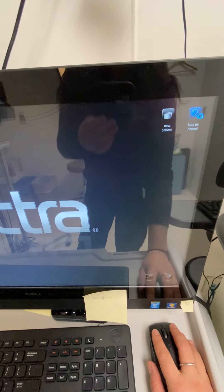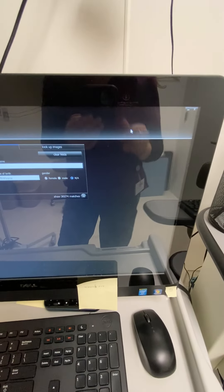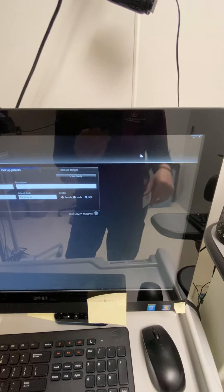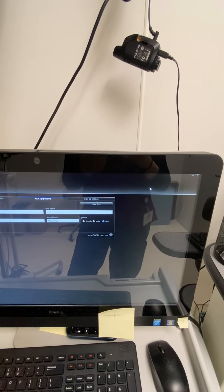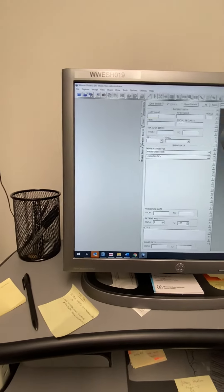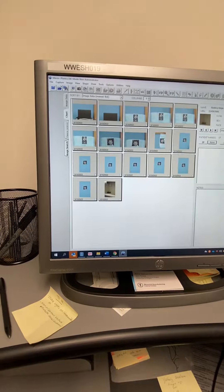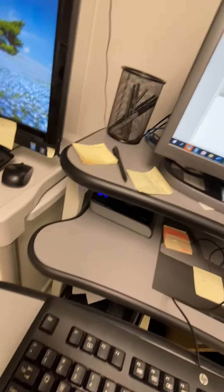I tend to turn this off in between patients. We don't use Mirror as often as we do in the city, and I found that sometimes there's a problem if it's kept on. So you can just press to look up a patient, press the little X right there. And always lock the computer when you're leaving. You can go into Mirror and look for a patient. Make sure that your camera is on before you test, otherwise it will not work.